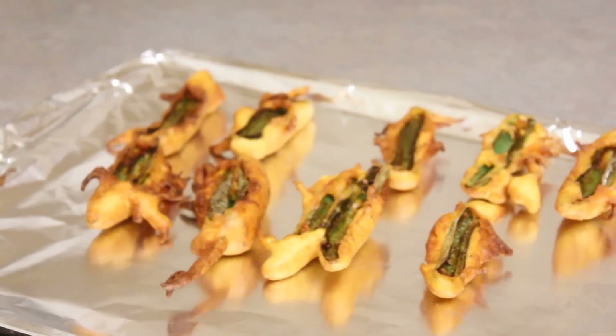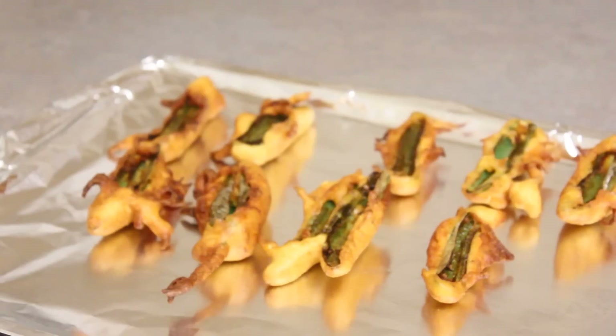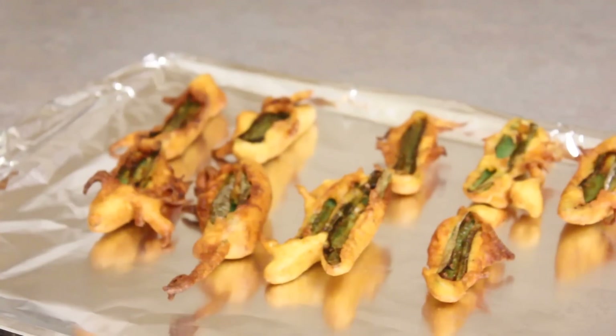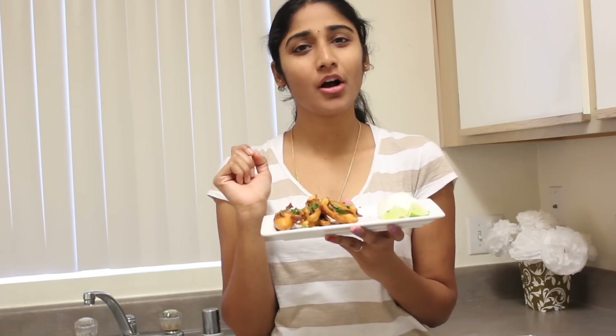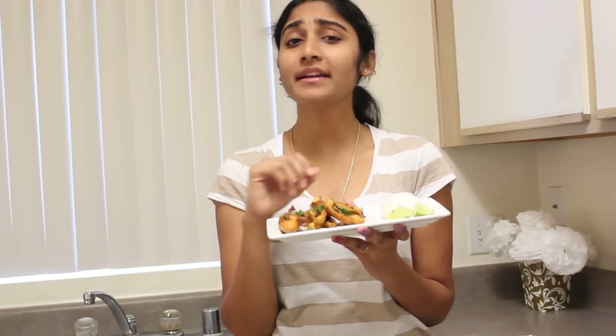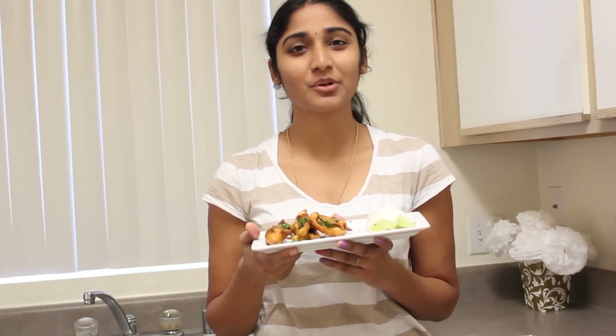When I was saying that mirchi bhajis can be done ahead of time before your guests arrive, I meant that you can keep them warm in the oven for about an hour. As you can see, I have placed the mirchi bhajis on a baking sheet lined with aluminum foil for easy cleanup, and I have preheated my oven to 150 degrees — the lowest temperature — on the middle rack. You can keep them warm for about an hour, so you can make them an hour ahead and have plenty of time to get ready. Serve the mirchi bhajis with a pinch of chaat masala sprinkled over them, some finely chopped cilantro, a side of onions, and some lemon. Thanks for watching — you can find this recipe and many more at booklesscooking.com.